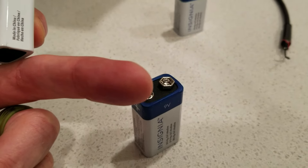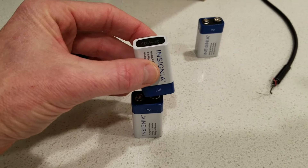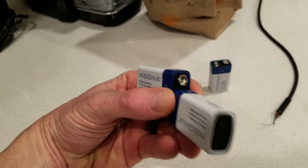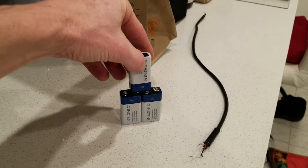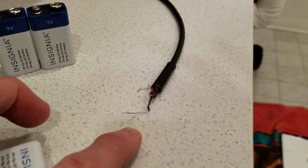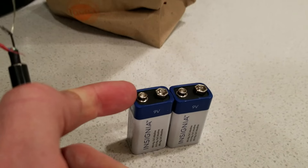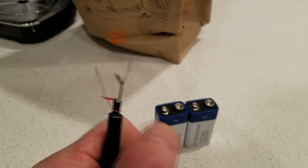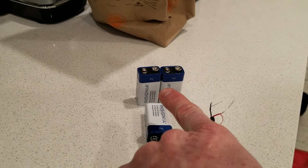Let me show you how we're going to do this. We're going to stack one like this where the positive is on the left and negative is on the right, and we're going to clip the plus into this one here. Then with the negative we're going to clip that into the positive — so it's going to stack up like this. Then we're going to take some wire which is stripped down. The red one is going to be our plus and we're going to wrap it around the plus. Our black one, which is negative, is going to wrap around the negative. These two will be clipped in with the 9-volt to make a 27-volt tester.